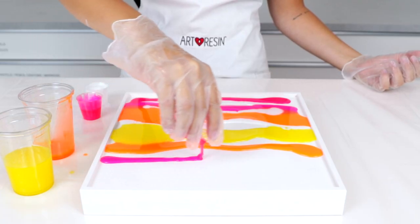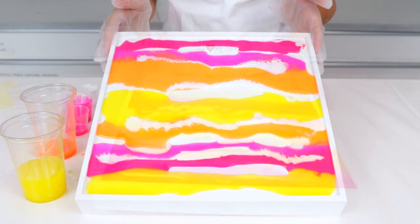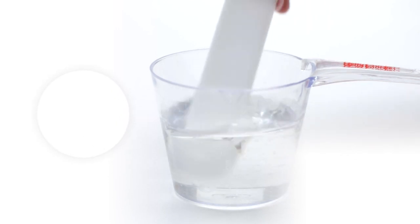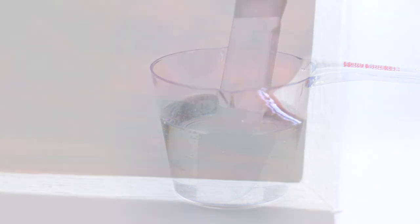Pour each color wherever you wish, then tilt your canvas back and forth and watch the colors flow together. The art resin is self-leveling, meaning it will even out for a nice flat surface. If you don't want the resin to flow much at all, wait until around the 35-minute mark after you've stirred, as the curing process will have made the mixture more viscous by then.